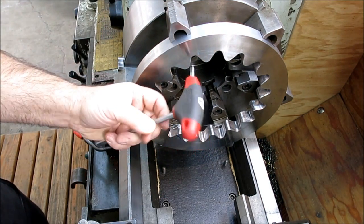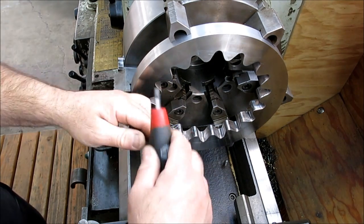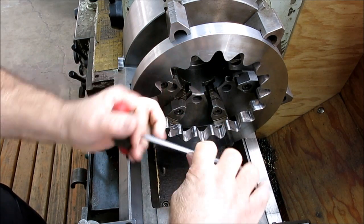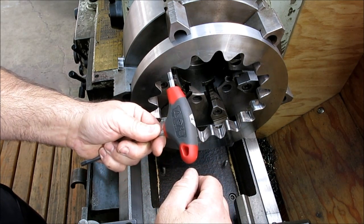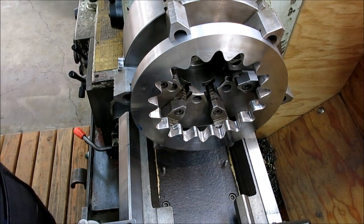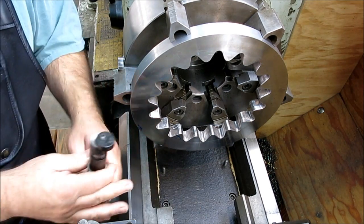Somebody was asking about these Allen wrenches — these are made by Klein Tools, the electrical guys, and they have a nice padded grip. They also have a right angle here so you can get a little more leverage. It feels good on the hands — made in Slovenia, interestingly. Let's check tool height with our little height checker here, and we are way low.